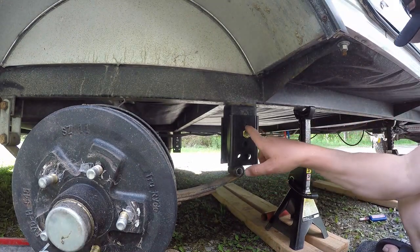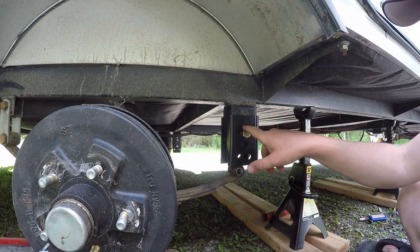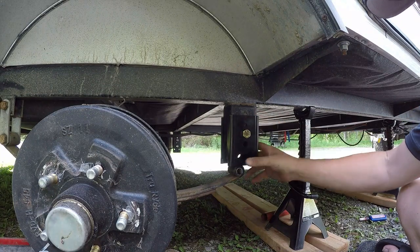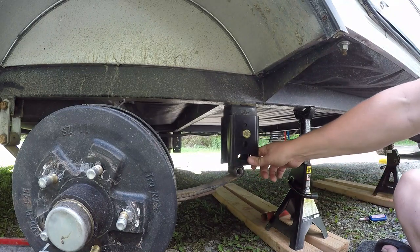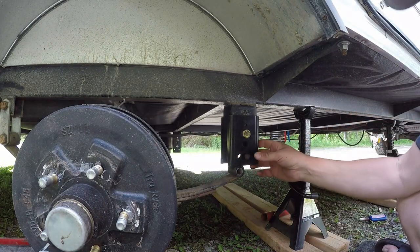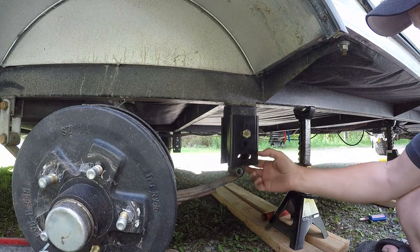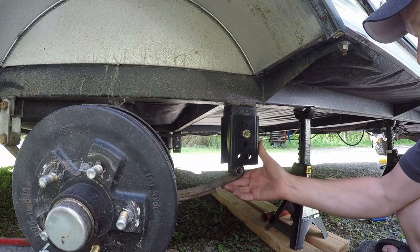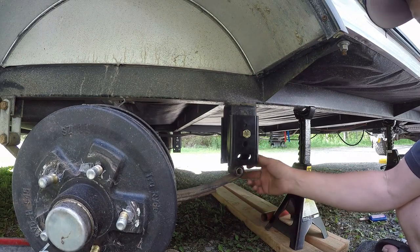Now that those bolts are tightened in place, I'm going to take the provided self-tapping screws and put one in here and one on the back — that just keeps these from moving anywhere. From there I'll figure out the alignment plates. I basically kept them in a neutral position, then I'll put the bolt back in and throw the tire on.